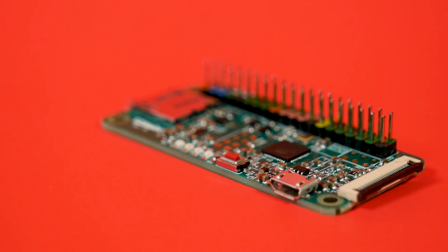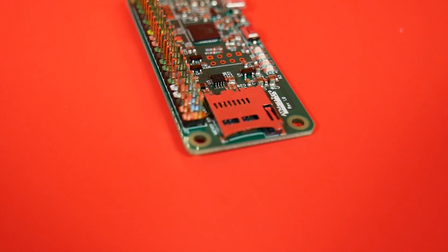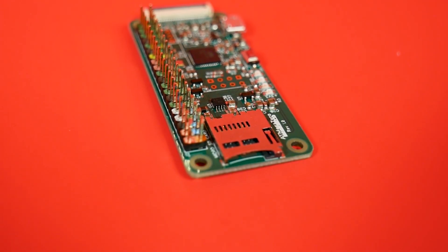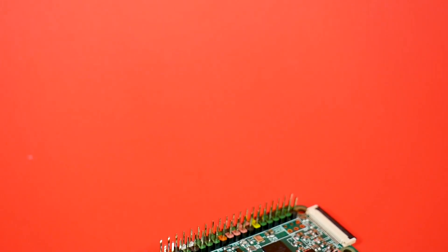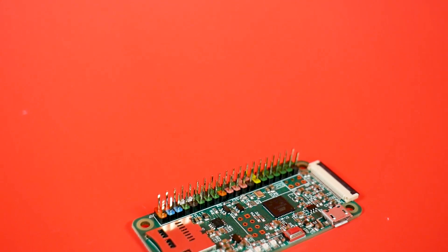What makes it stand out is that it's in the form factor of a Raspberry Pi Zero. It even has an SD card slot and an OLED DisplayPort in the same spot as the Zero's camera. Full disclosure, Eddie sent this out for me to look at, and that's what we're about to do.